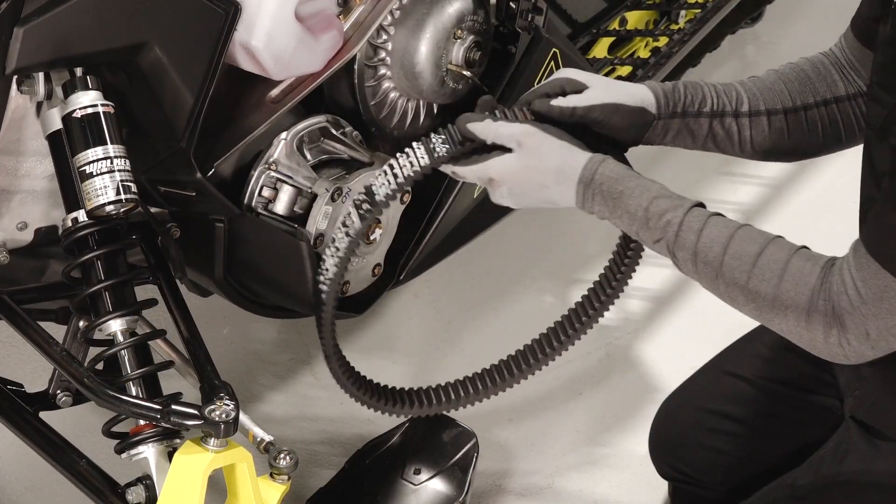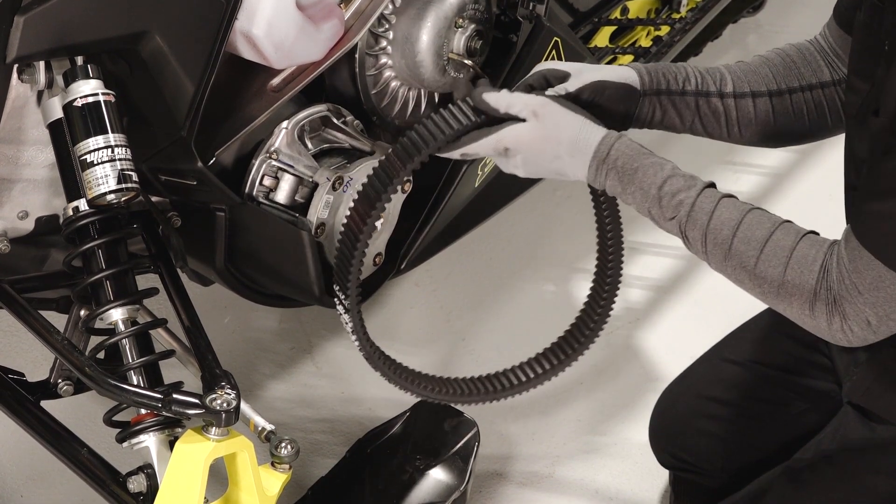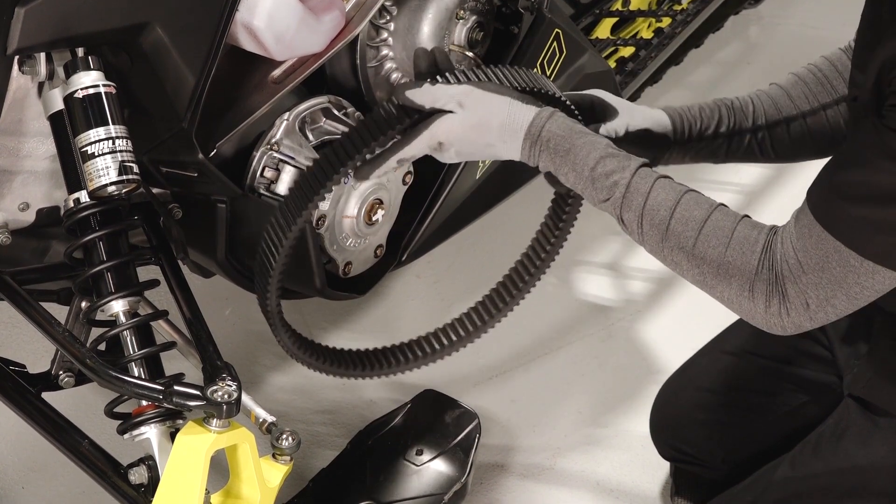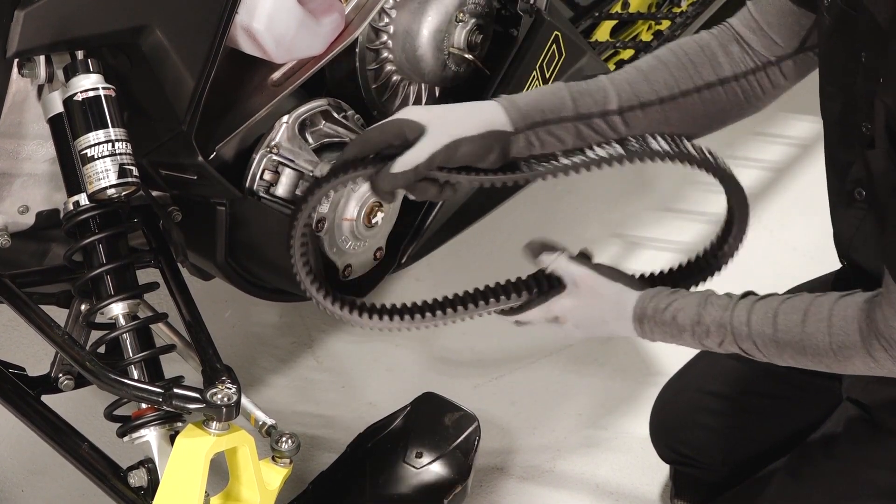Inspect the belt for any fraying, hourglassing, loose cords, missing cogs, abrasions, burns, or damage. Replace if needed.